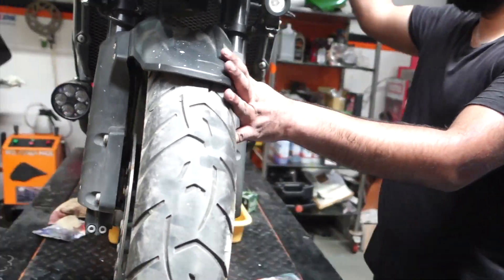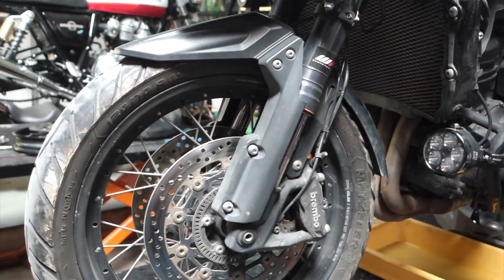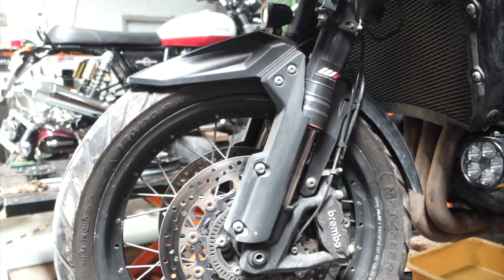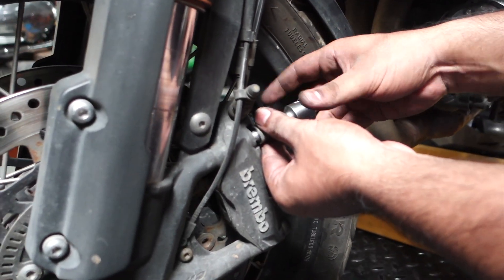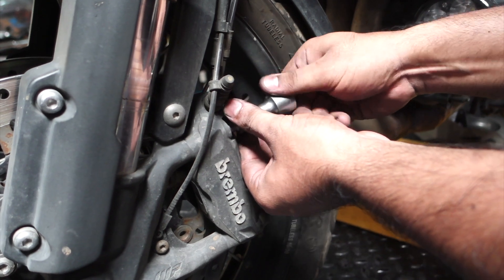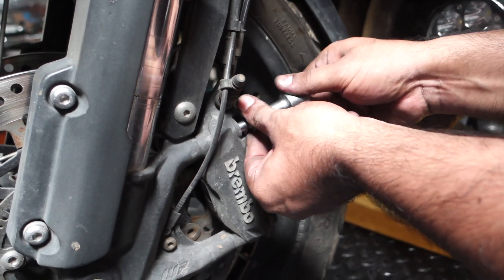One side is done and we will just repeat the process for the other side as well. This time I will try to show you the full thing. We had already loosened the bolts before beginning to shoot the video.